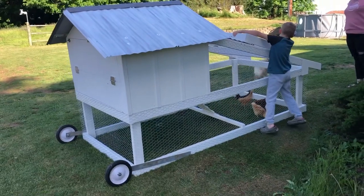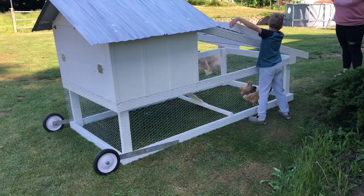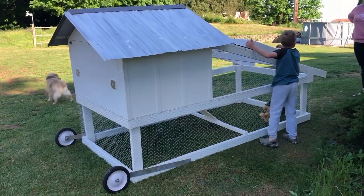You can let me know what you think. It's pretty big — we're only going to put four chickens in it. We're just putting them in for the first time to see how they like it. Like, comment, and subscribe.